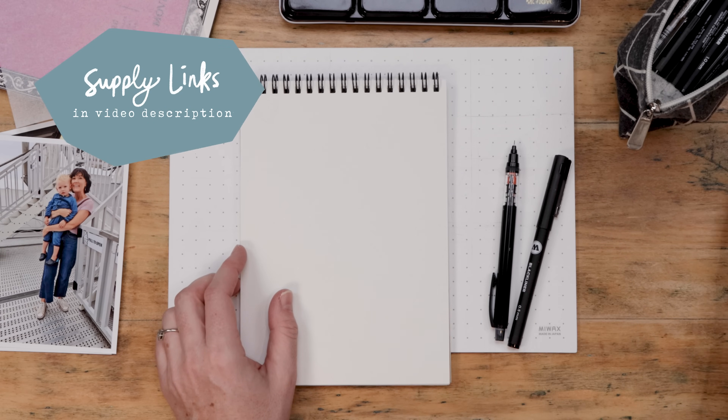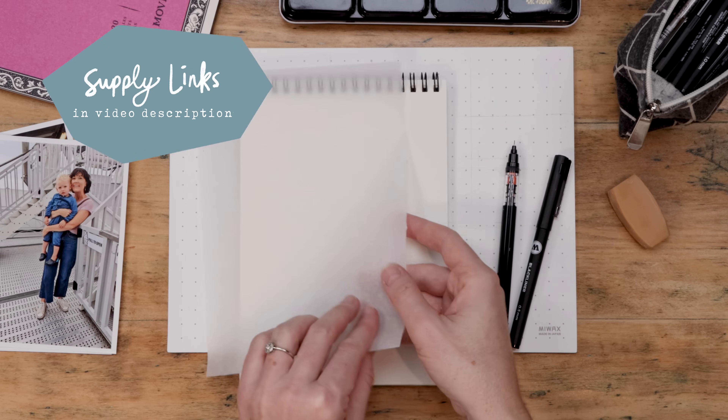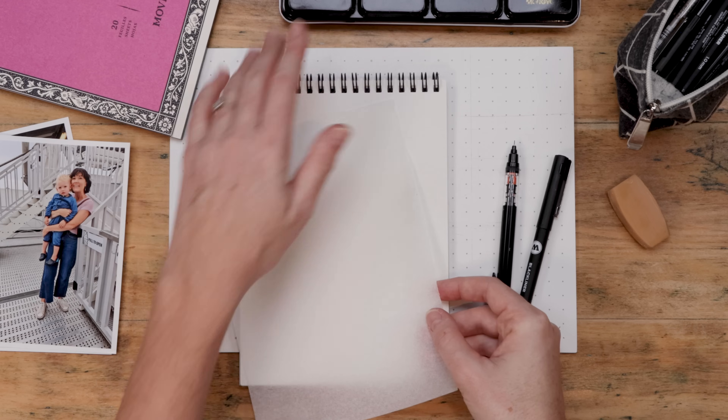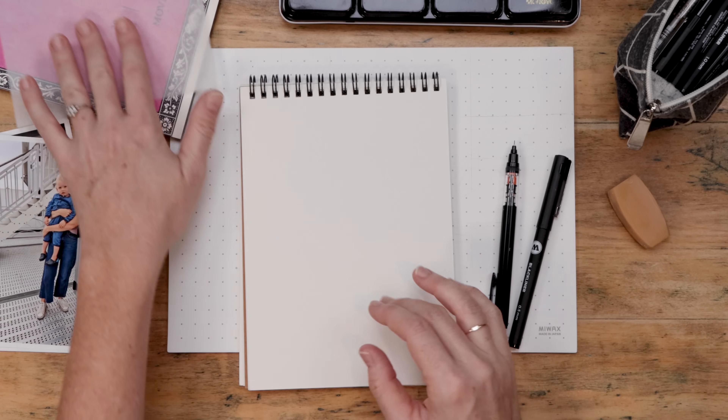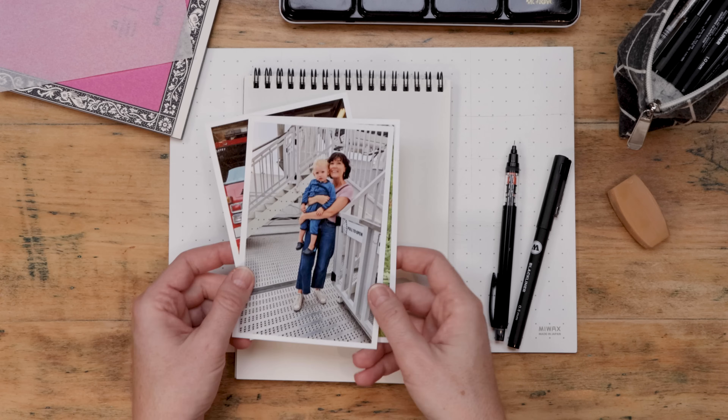You'll need scrap paper, pencil, pen, and an eraser. Grab some tracing paper — mine is just from the dollar store. Beyond that, you want your watercolor supplies: watercolor paper, a set of paints, and a couple of small brushes. You'll also want some pictures of the people you're going to draw.